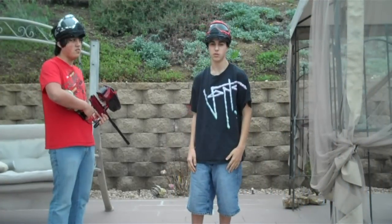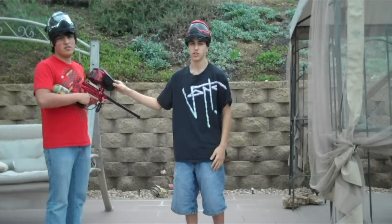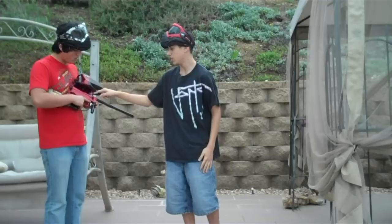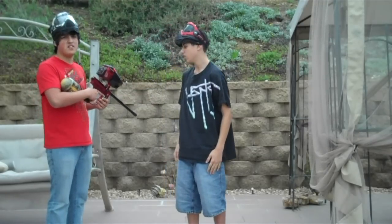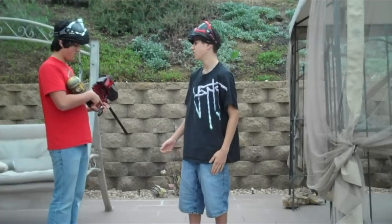Hey guys, it's Alan and Joe from TheRealPVReviews. Today we're going to be doing a closer shooting video of the Empire Prophecy V2, the aluminum feed neck, the upgraded drive. It has 4Ci's so it should be faster in semi than the standard eyes. And this is an uncapped semi.